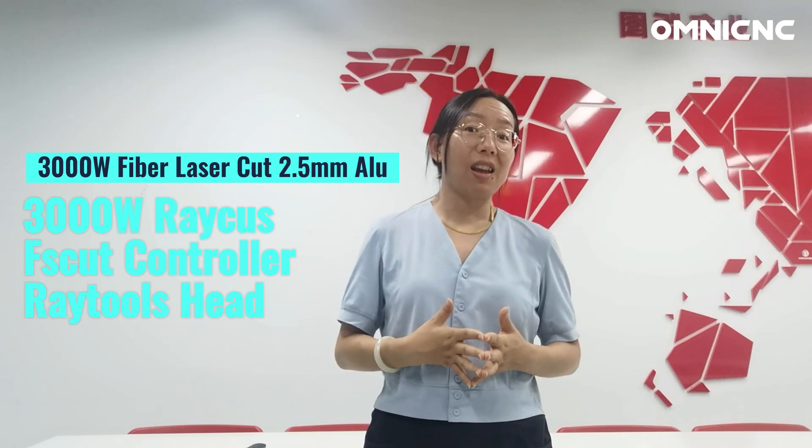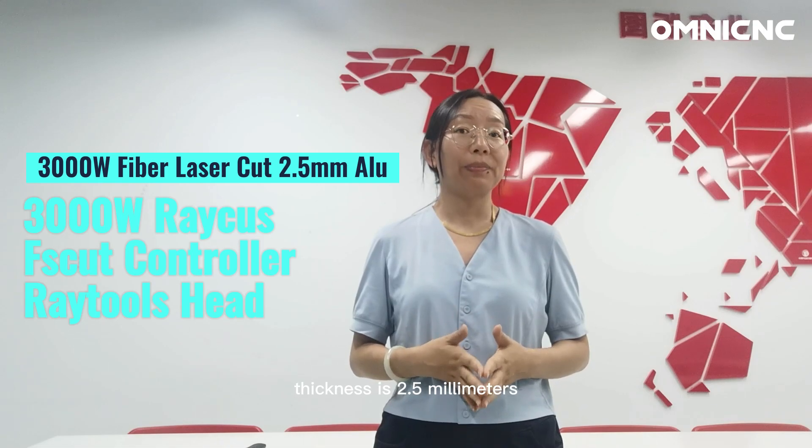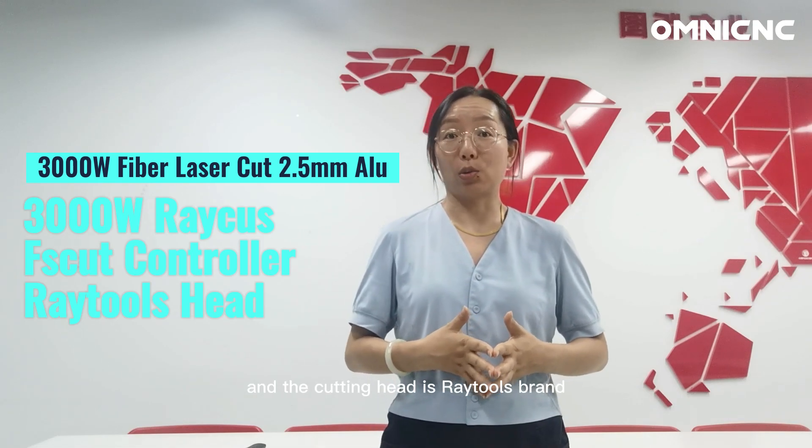The power source is 3kW and the aluminum sheet thickness is 2.5 mm. The control system is FastCut and the cutting head is a Taurus brand.